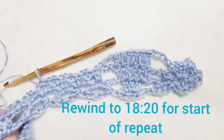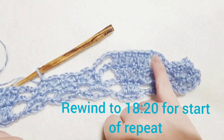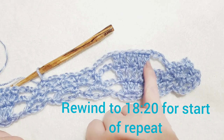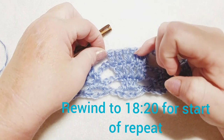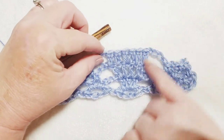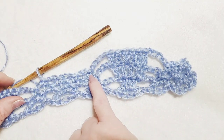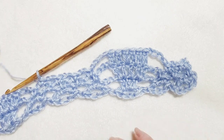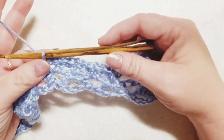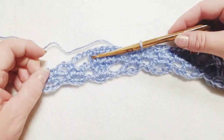The repeat begins with chain four, then work double crochets — there are six total now. Chain four, then single crochet with chain two into each of the chain-two spaces from the previous row. You're going to pause here and work down the rest of your row, then meet back up when you have just the end section to work together.